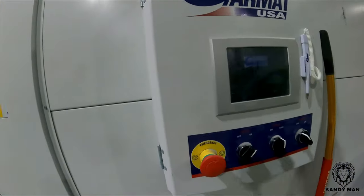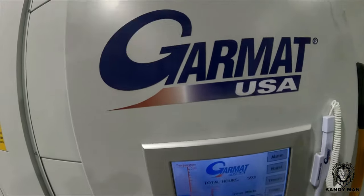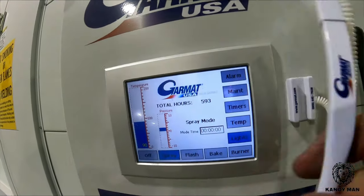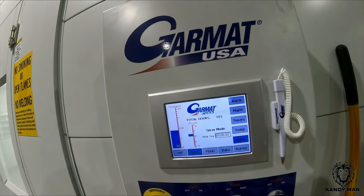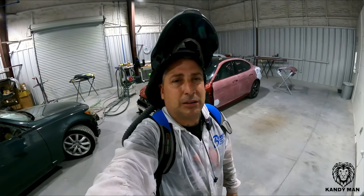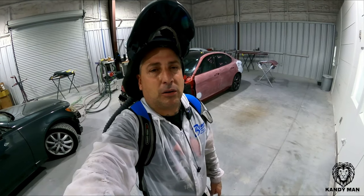It definitely came out clean — we're going to go ahead and bake it now. We've got the USA Garmat all set up in here with the touch screen and pen, so we're putting it in bake. For our first Tesla, I'm pretty happy with the job. It came out clean, the color wasn't bad, we put the spray out card, checked it, and it came out good. Make sure you do a spray out card. Let me know what you think of how the first job came out — give it a thumbs up and we'll see you on the next one.